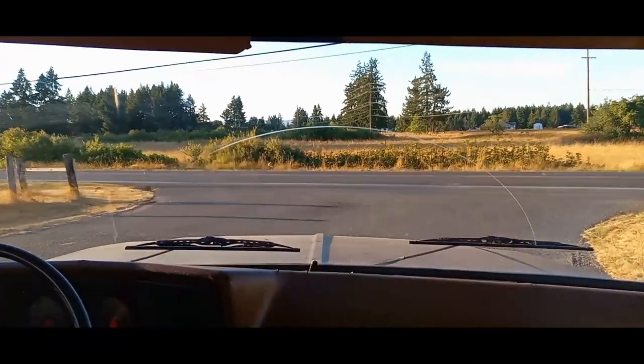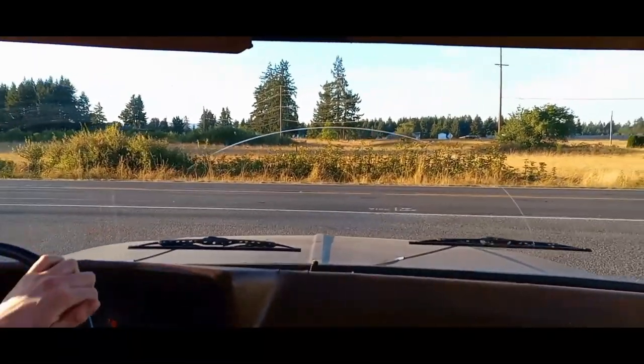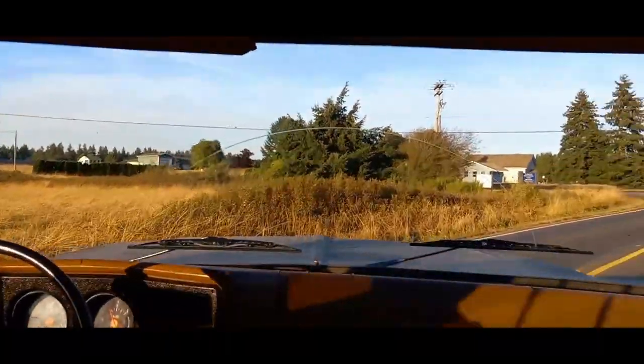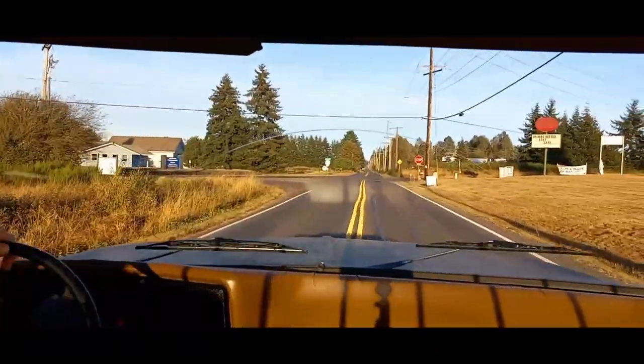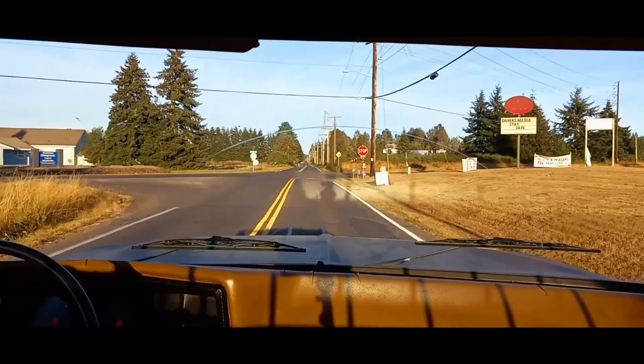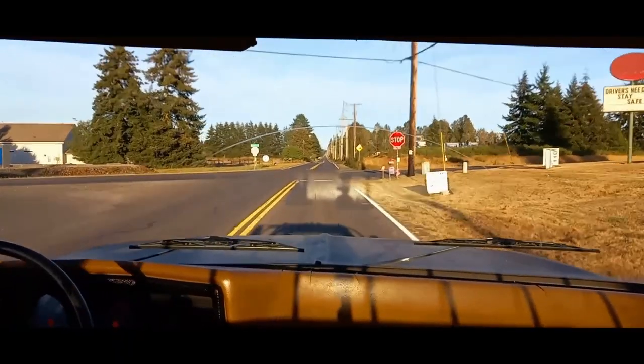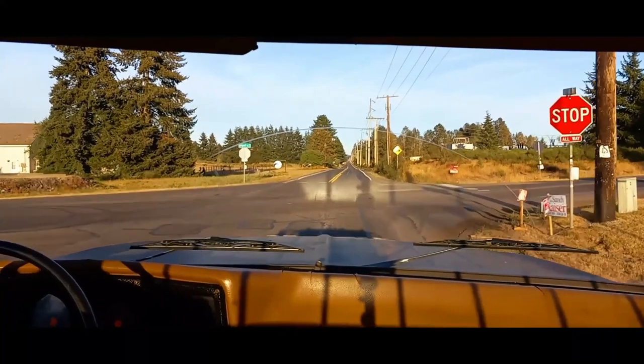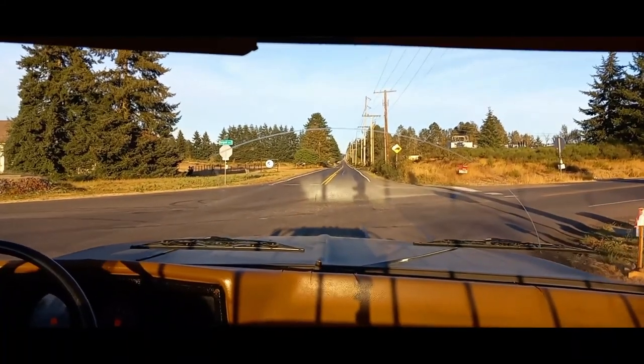This pass coming up right here is definitely not going to be the best pass of the day. You'll hear when I take off that the tires start spinning and then slowly continue to spin all the way through the intersection and beyond, which ultimately makes me have to short-shift from second into third because I didn't get all the speed in second with the tires spinning, which ultimately slowed our pass down.